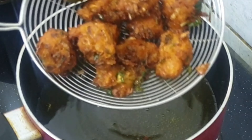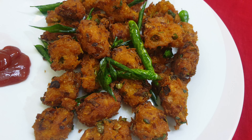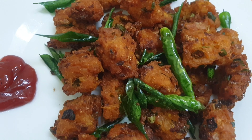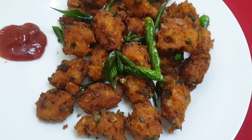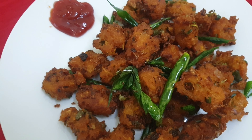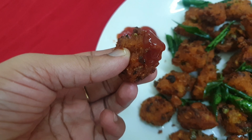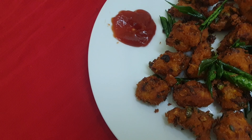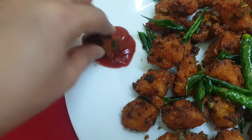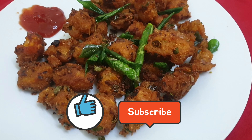We are ready to fry it. Please like this video, subscribe to our channel, and stay tuned. Thank you.